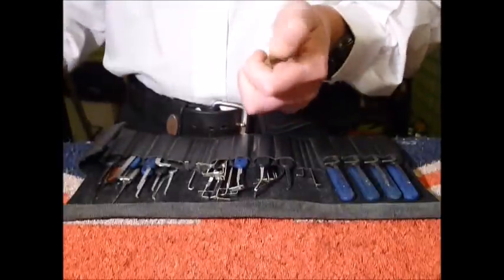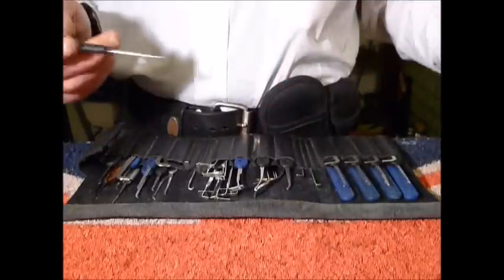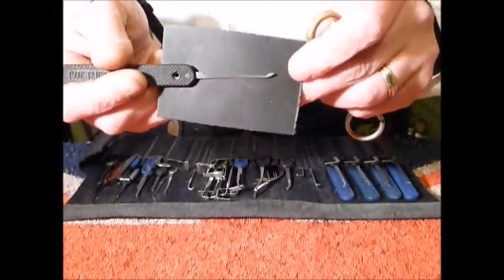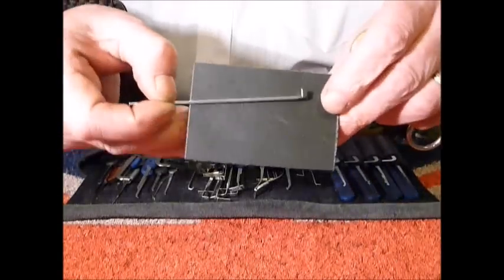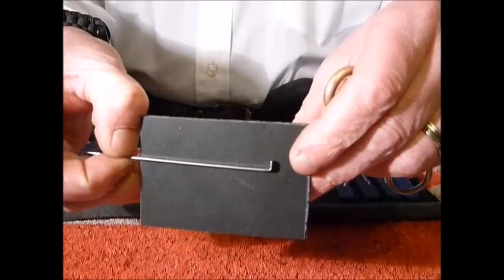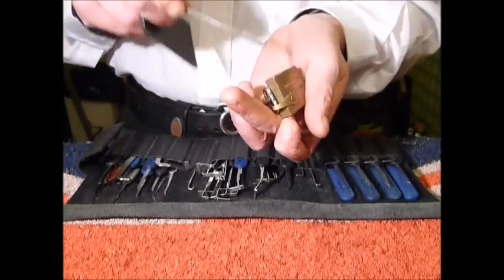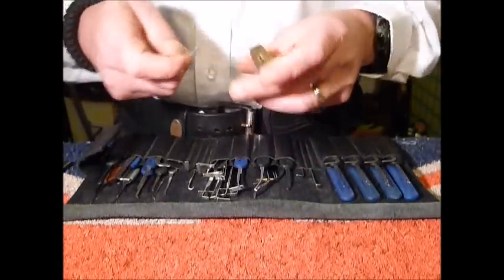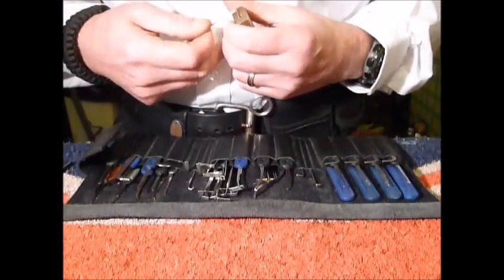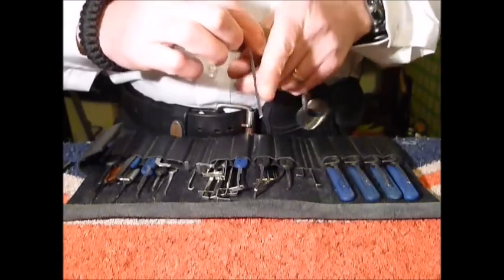It's locked up. I'm going to be using a Peterson short hook and the top of the Kiwi tension wrench — homebrew. I'm going to invert the padlock so the pins will be down, and I'm picking both back to front.